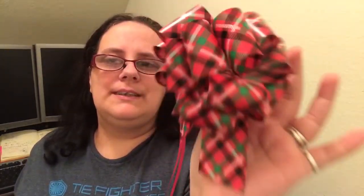I'll be wrapping up my Christmas presents over the weekend and I plan on using these. If you'd like to get these awesome bows, I'll have a link down below — you can get them on Amazon. Thanks so much for watching, don't forget to like, comment, subscribe, and we'll see you next time.